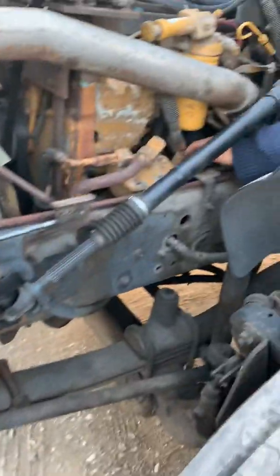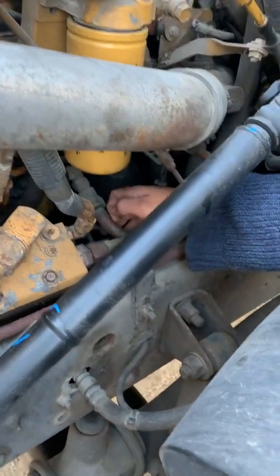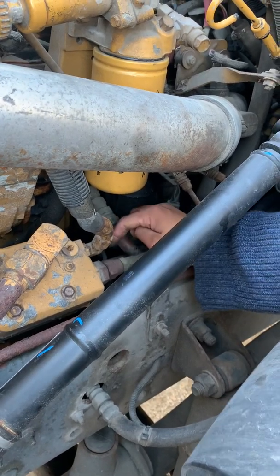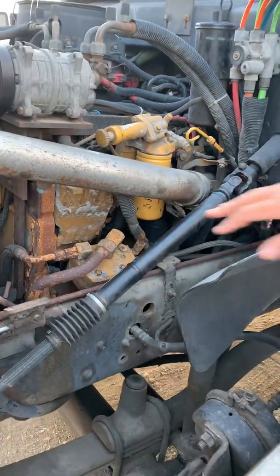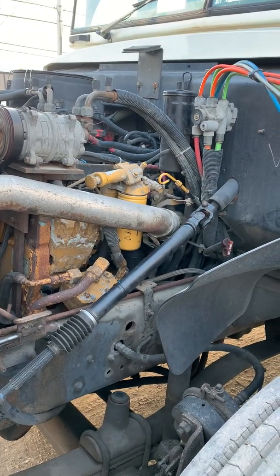My power steering pump is secure — not bent or broken, not cracked or leaking. Hoses and fittings look to be in fair condition, and it is gear driven instead of belt driven. My air compressor is secure with no missing hardware, not bent or broken. The fittings and hoses also look to be in fair condition, and like my power steering pump, it is gear driven.